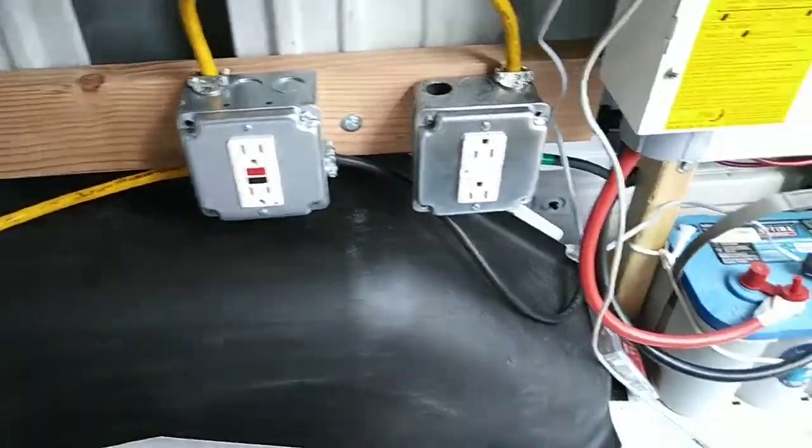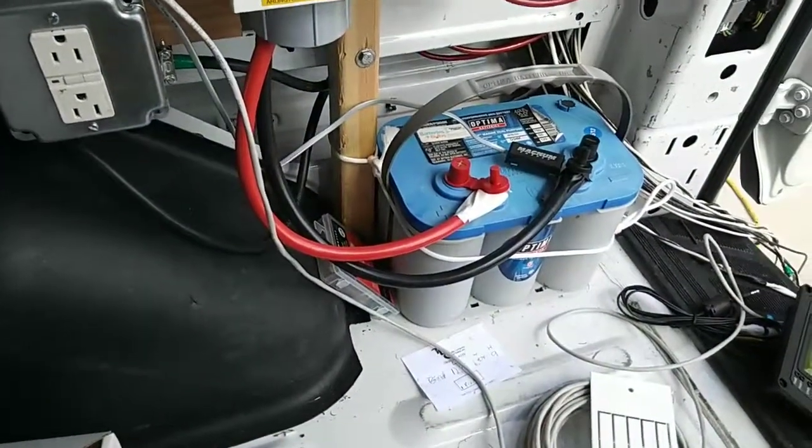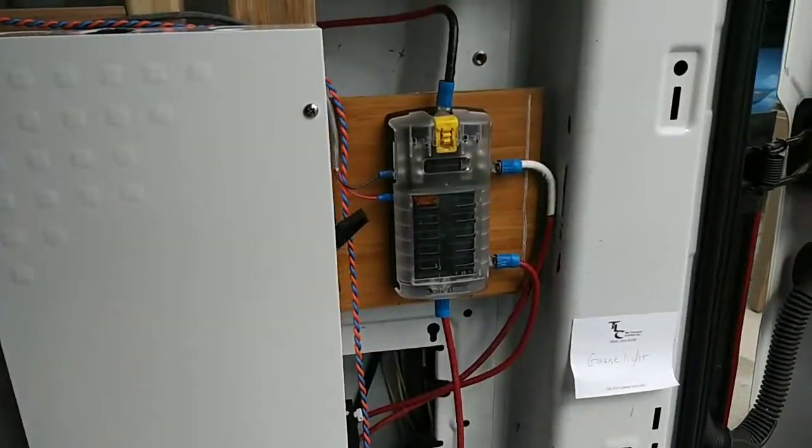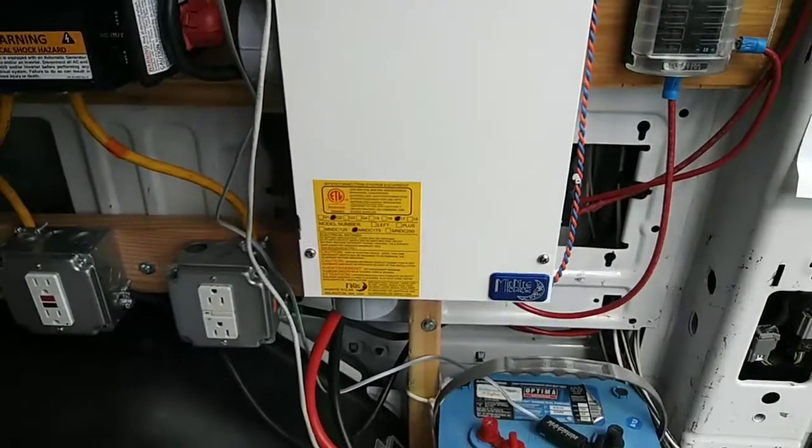My AC in is good. I have my temporary battery right there. My Lucid fuse panel is right here and my breaker box is right here.